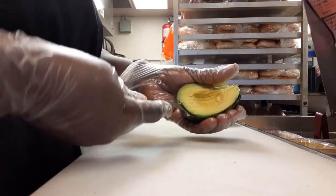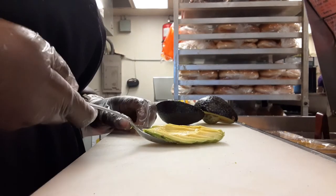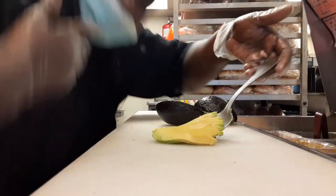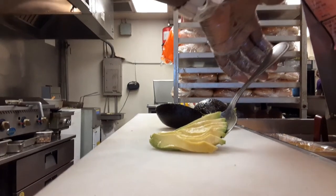Take your handy dandy spoon, scoop out the avocado that you need or want, and then simply fan it out — and voila, there you have it. Nice presentation of avocado.